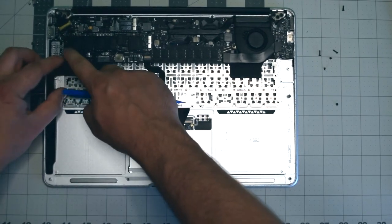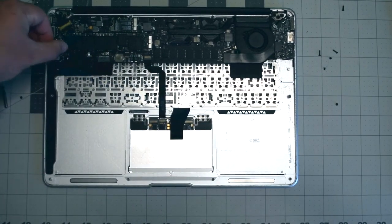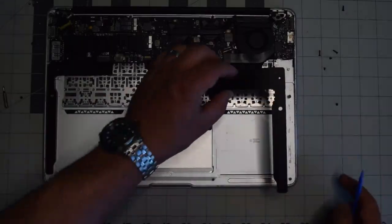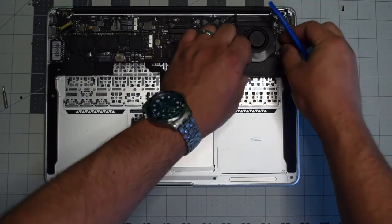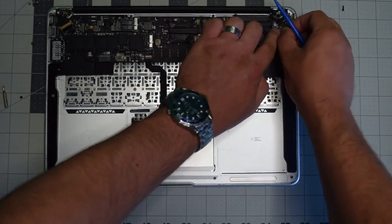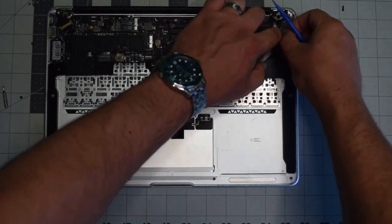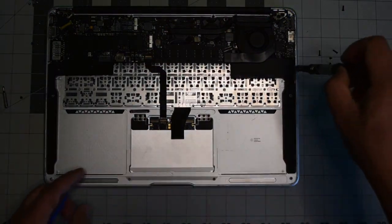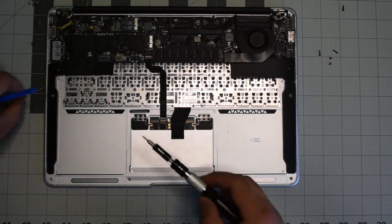For reassembly, place the left speaker back into its socket. Make sure to align its connection cable and pop it into the logic board. Put the right speaker back into its socket as well, make sure it's nice and firm and steady, and then reconnect it to the logic board.